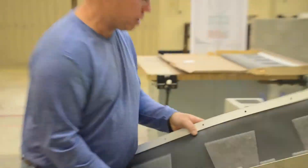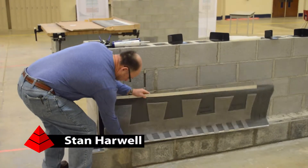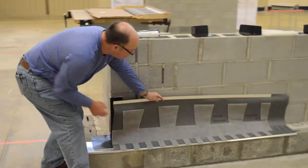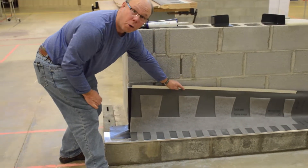It's a Border Net unitized flashing system: drip edge, flashing membrane — all installed. We're going to do a quick installation demo on how the unitized system goes together on the wall.